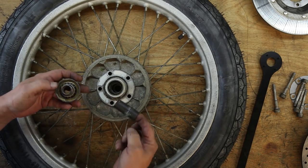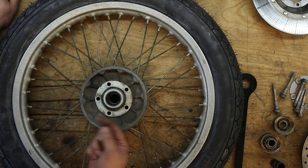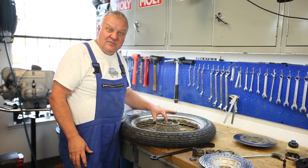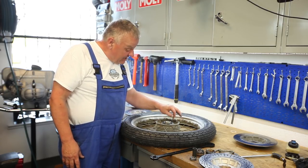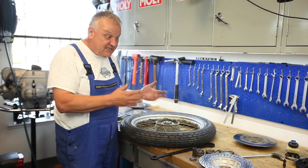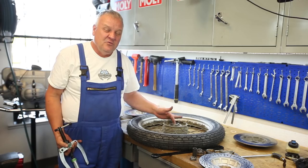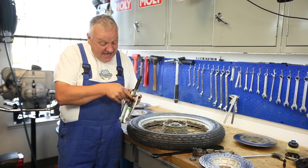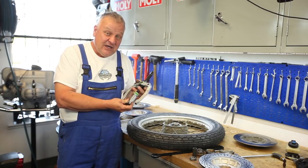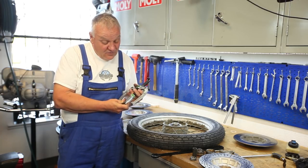These bearings are pretty dry, so it's a good thing we're going in here. It's always a good idea to replace the wheel bearings, but you could just take them apart and grease them even if they're in good shape. It's pretty difficult to get the outer wheel bearing races out cleanly unless you have the right tool — this is the Cuco Puller, a really awesome tool made in Germany that we carry. If you're going to be working on your old airhead, you kind of need one of these.